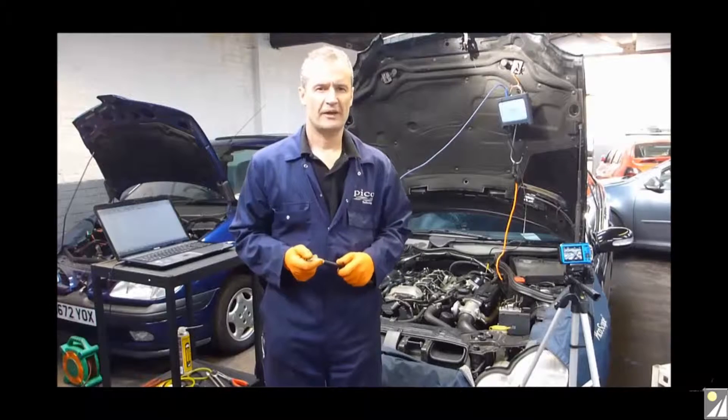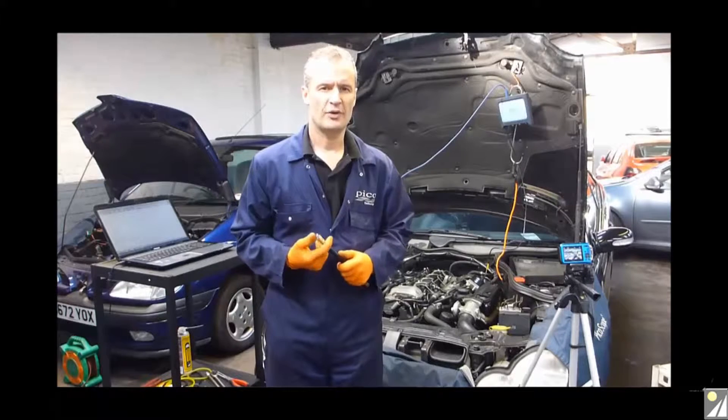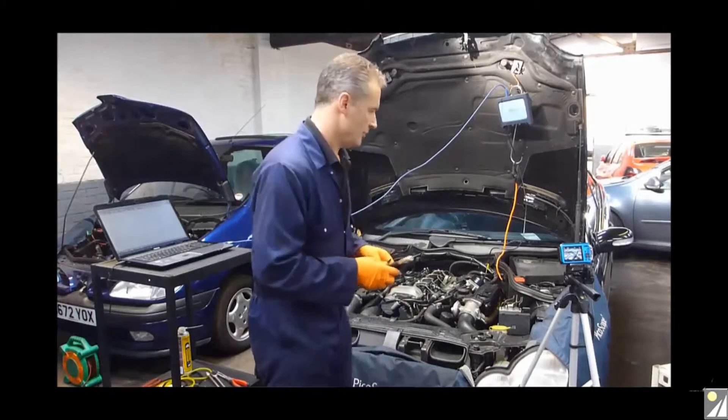Hello, my name is Steve Smith. I work for Pico Technology and we're here looking at WPS pressure transducer testing for diesel compression.